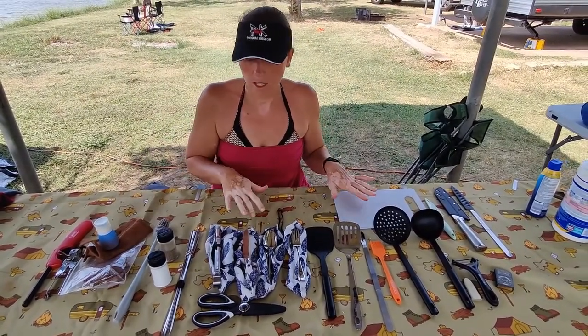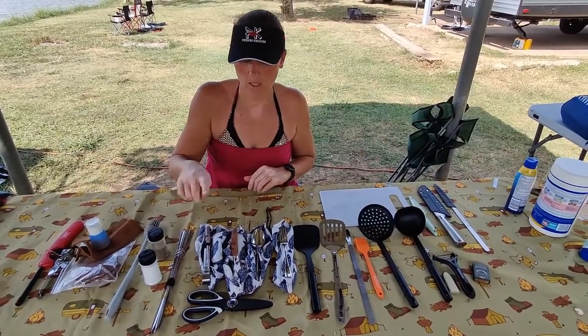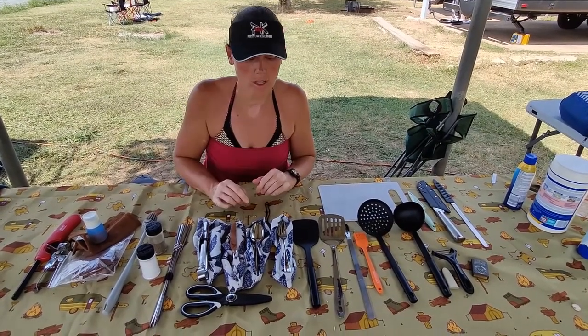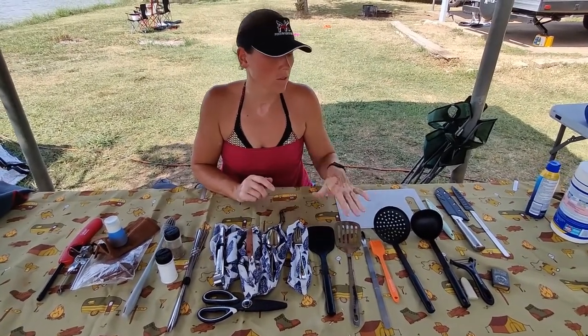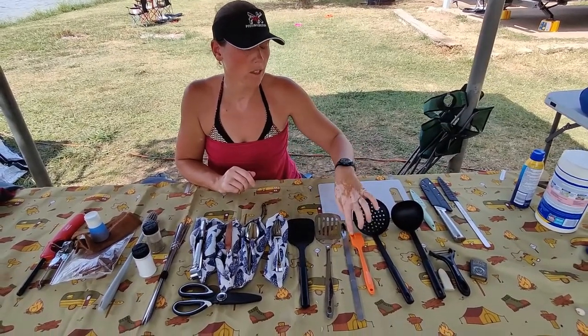On this side we have skewers, which we're actually going to be using tonight. We've got tongs and scissors. The pack came with four sets of forks, knives, and spoons, and we've just added to it because we're a family of five. It also came with these ladles and spatulas, and even a baster.